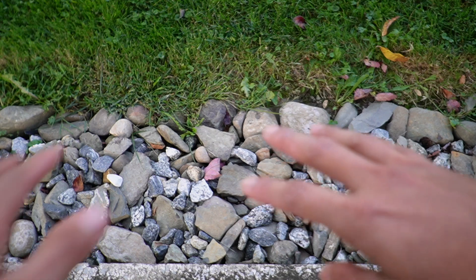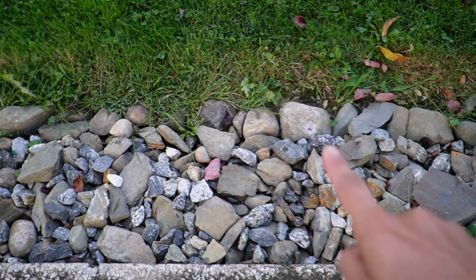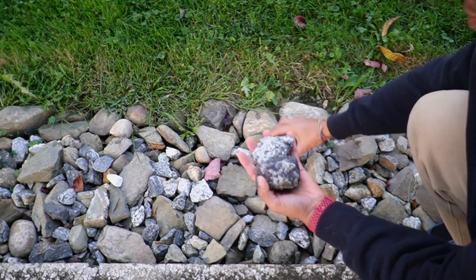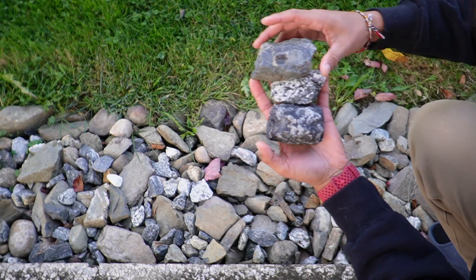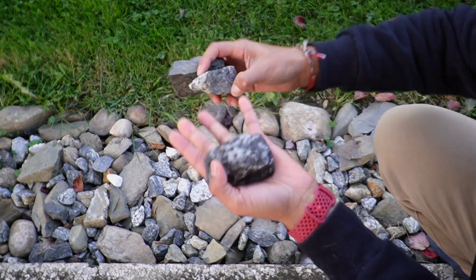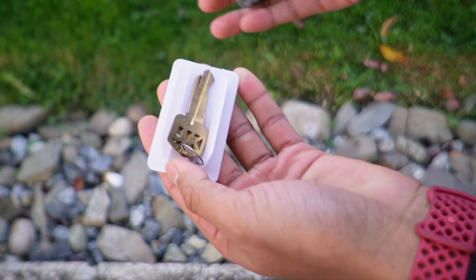I went ahead and put it somewhere in these rocks, so you might not be able to tell where it is — it's actually going to be this one right over here. It blends in really well with all these other rocks. It looks really realistic. You'd have to look up close to be able to see that something's a little off about it.